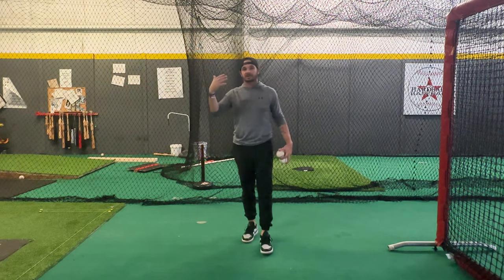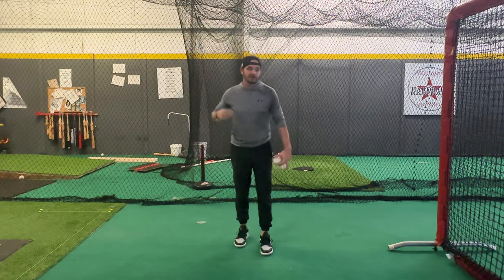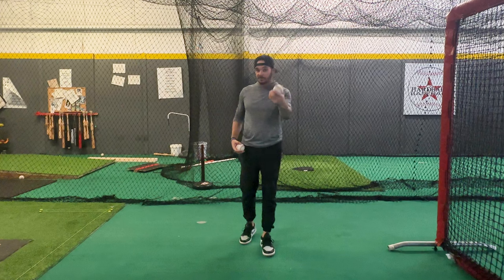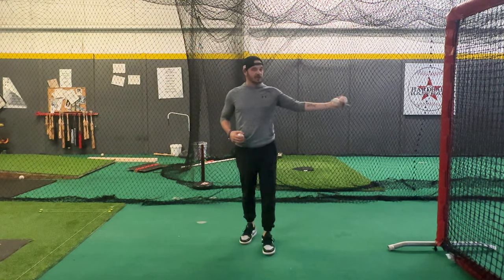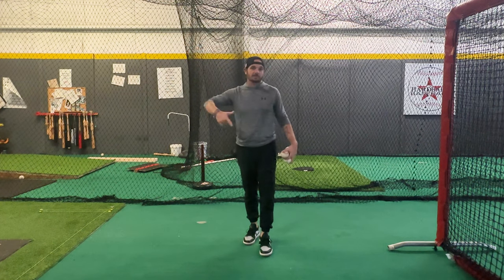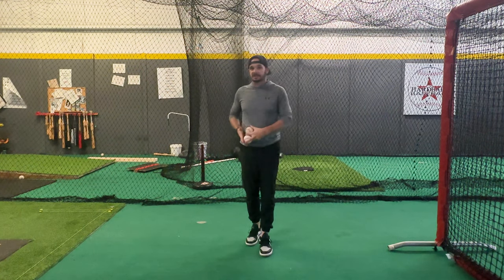We want to stay slow. We want to be in control of that load move and then be able to explode through the swing. So with soft toss, which would be from the side, and then front toss — we're going to do two demonstrations here. I got my boy Grayson coming back for this, so hang tight. Let's get into this.